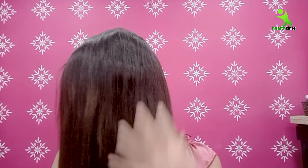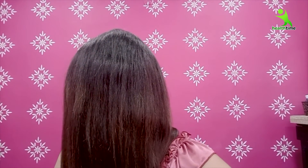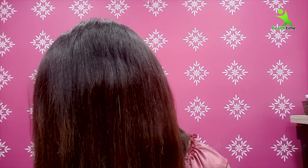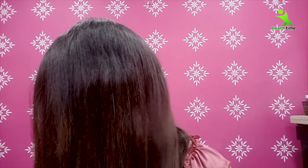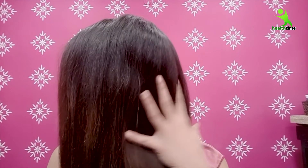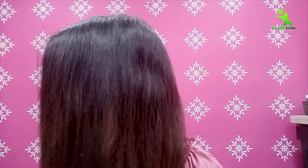Now I will wash it off and show you the results. Oh my God! You can see my before and after — my hair was so dry before, and you can see how shiny and glossy it is now. There is a big difference. The hair volume has increased, the hair looks healthier, and the hair has become straighter. If your hair was curly, using this protein mask will naturally make your hair straighter.